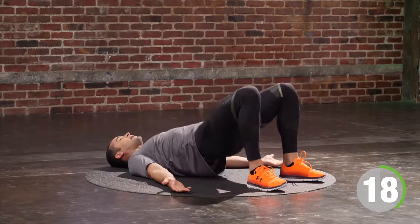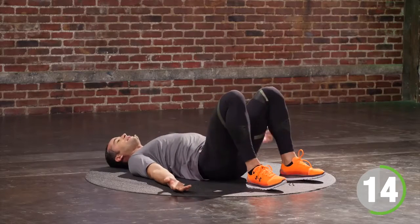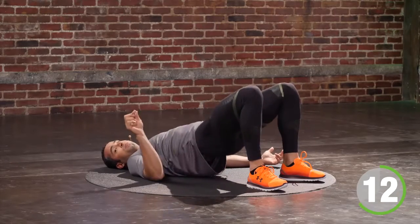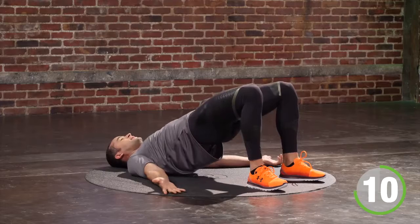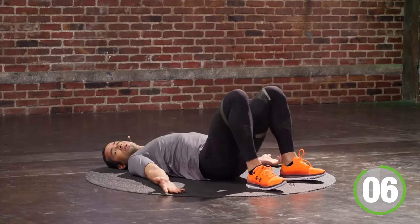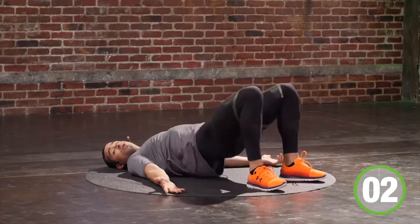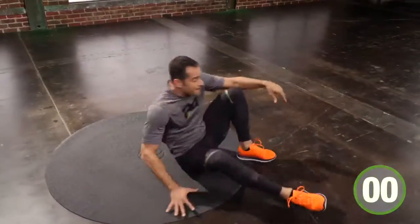Inhale on the way down, exhale on the way up. Squeeze your ribcage so you are tickle-proof. Exhale, squeeze your booty so you're pinch-proof. You have another 10 seconds. Touch and go. 5, 4, 3, 2 — bear squat.